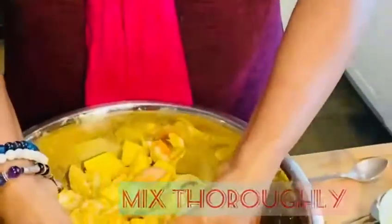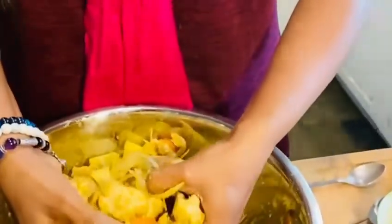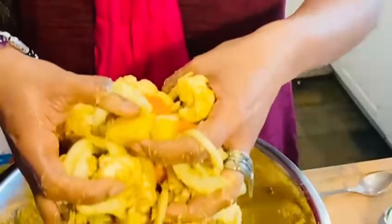Last but not least you add the coconut oil and make sure everything is merged through. I've always liked playing with my food since I was a kid so here I am doing it in a more adult-like, semi-official capacity, playing with food.